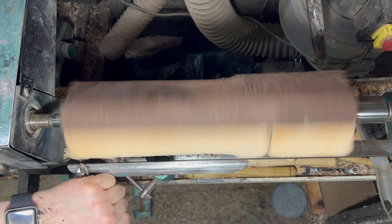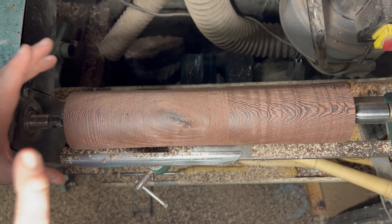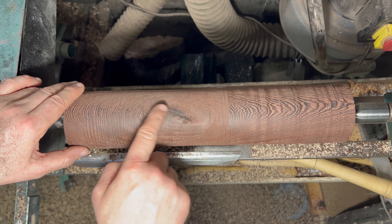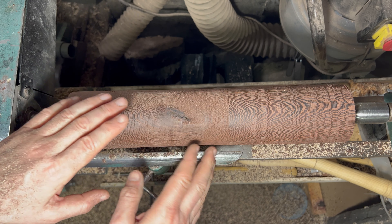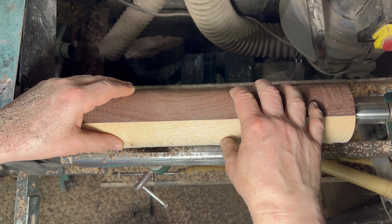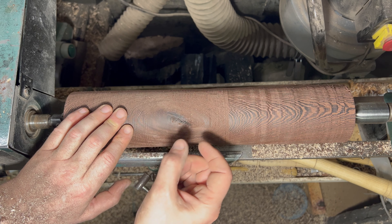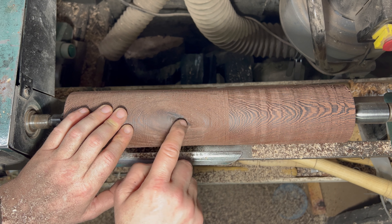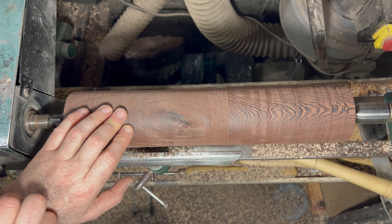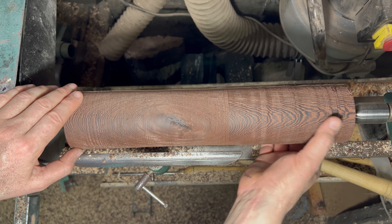That is very rough — just used the bowl gouge. It's roughing down, there are some imperfections here but they will come out as I turn down. When I glued these two bits of wood together there was nothing on this inner side, so if I'm coming down to a very narrow stem, in theory it won't be an issue and shouldn't see any of this. There shouldn't be any weakness there either.